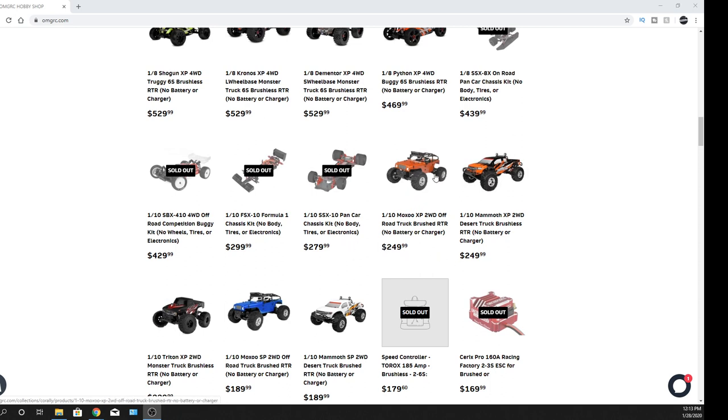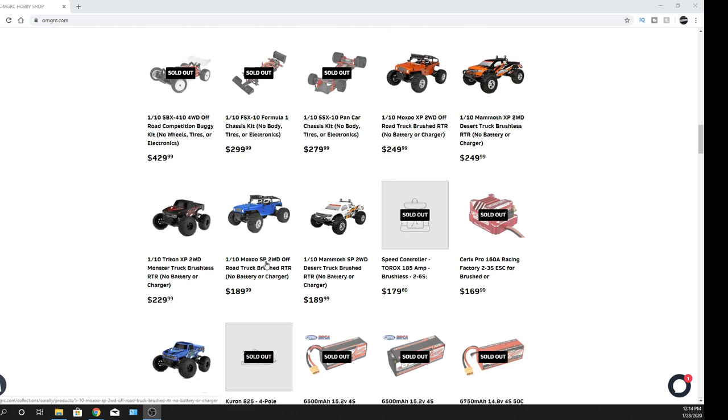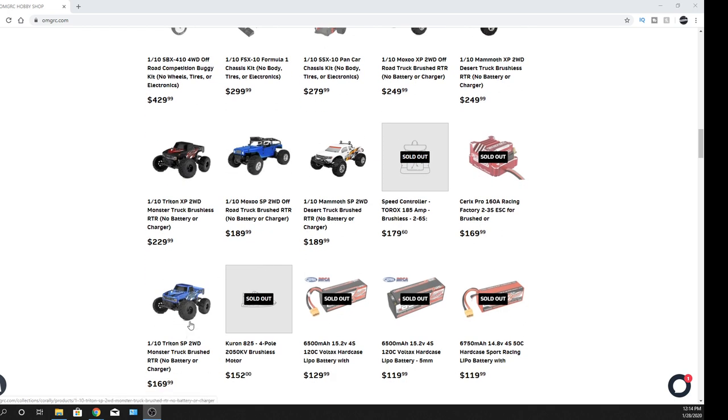The XP versions are brushless. The Triton two-wheel drive is $229 and it is brushless, and then you have the other ones at $189 and $169. The $169 is the Triton brushed version, which has a 15-turn motor. I don't know exactly how fast it is, but you guys can let me know if you'd like to see one of those on the channel.